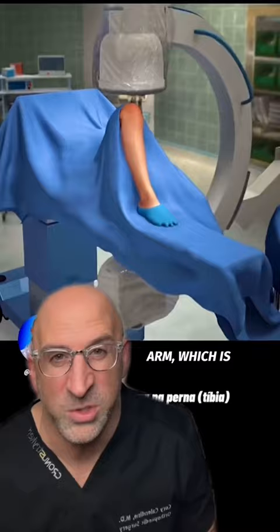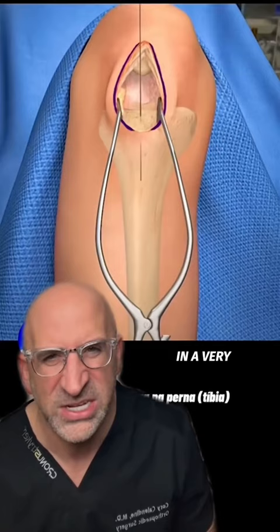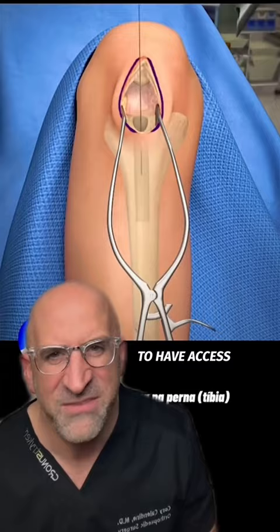I then open the knee to gain access to the top of the tibia. By using a guide rod, I can place it in a very specific location and then drill away the bone. This allows me to have access to the tibial canal, ream the inner aspect of the bone away so that I can place a metal rod.